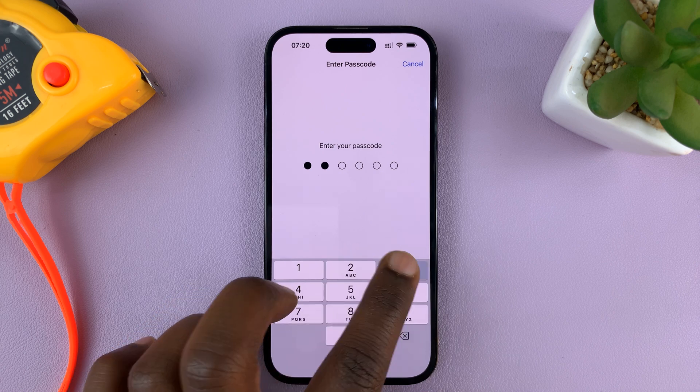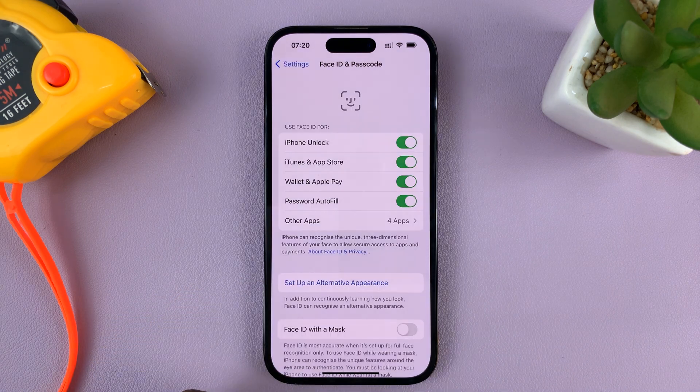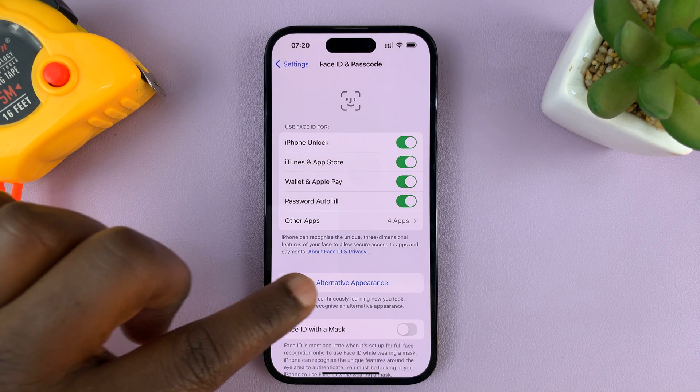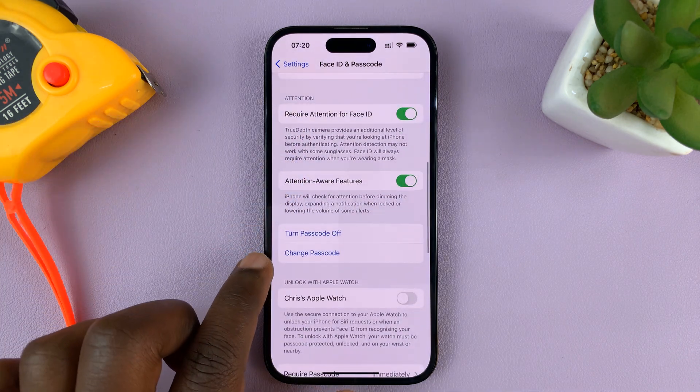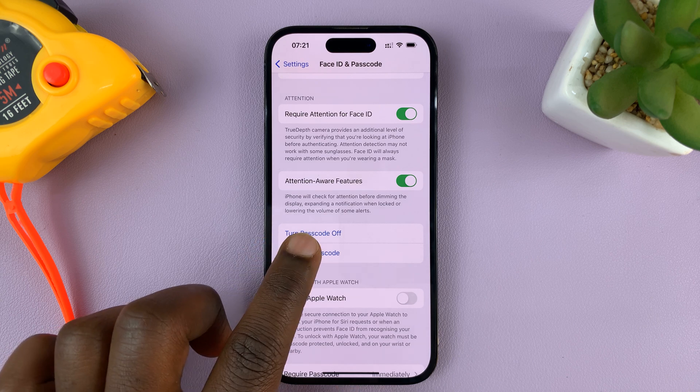Mine is 123456 — that's the passcode I'm currently using. That allows you into the Face ID and Passcode settings. In there, scroll down and you should see Change Passcode, so tap on that.